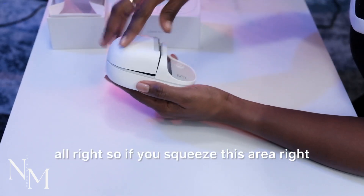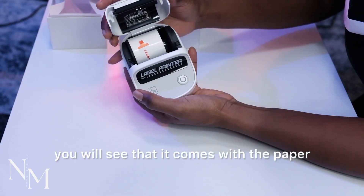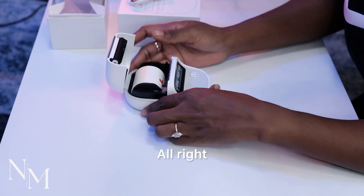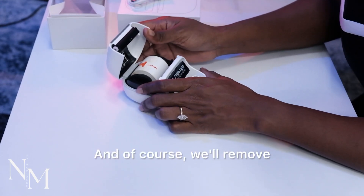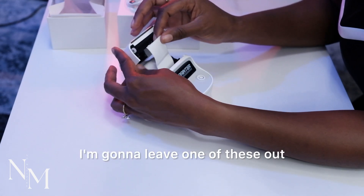So if you squeeze this area right here — let me close it back like this — you will see that it comes with the printing paper on the inside. And of course we'll remove this sticker right here.